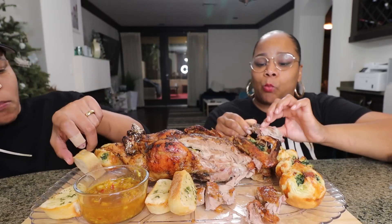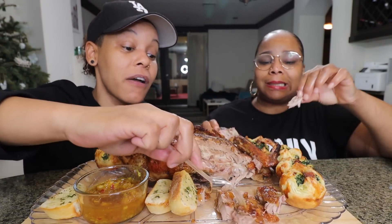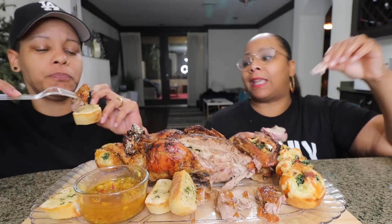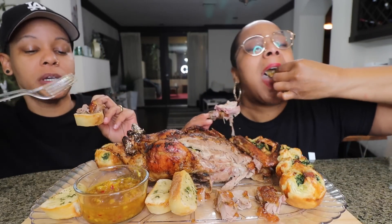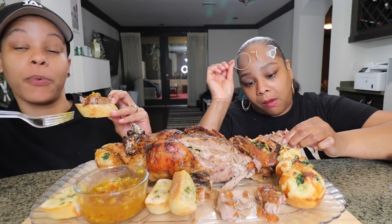So different! I really like it with the chutney. It's not as gamey as I tasted before — maybe we cooked it longer. I really like this. I like the duck without the sauce more than I do with it — just with the seasoning that you put on it.